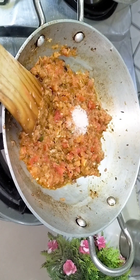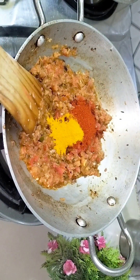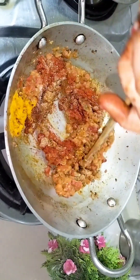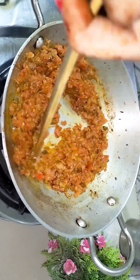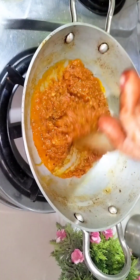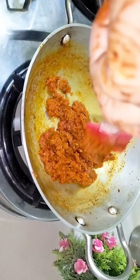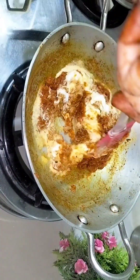With the tomato we will add all the masala. I have added 1 teaspoon of Kashmiri lal mirch powder, 1 teaspoon of haldi powder, and 1 teaspoon of dhaniya powder. Now we will add the tomato and mix everything to release the masala. After about 3 minutes, you can see the tomato and masala are coming together very nicely.